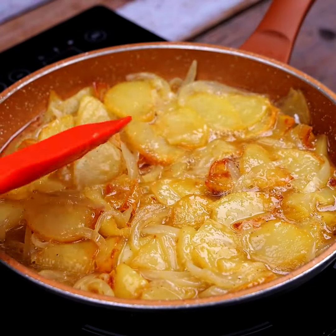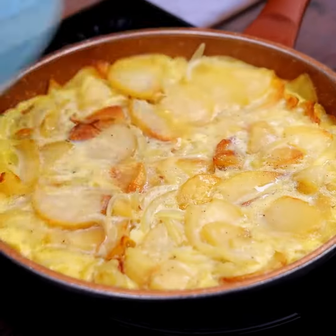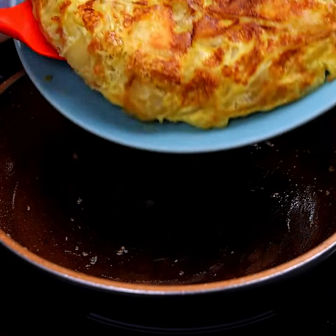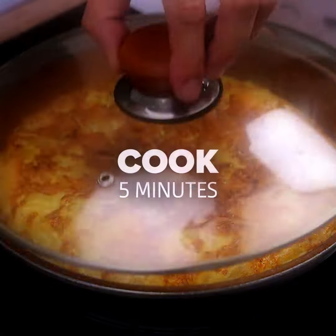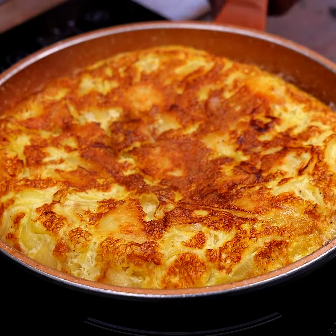So that all sides fry equally. Once this is done, we will cover the pan to speed up the cooking process. Using a plate, we will flip our omelet to start frying the other side, the way you are visualizing. Now just transfer our omelet from the dish to the frying pan and cook again for another 5 minutes.